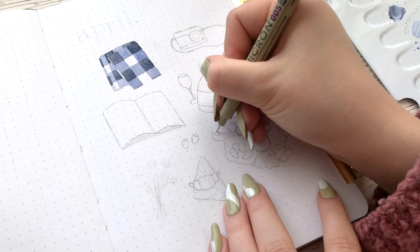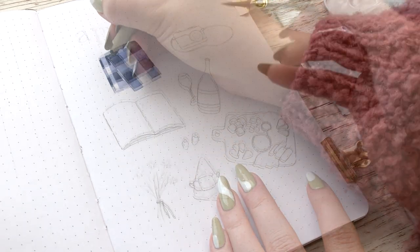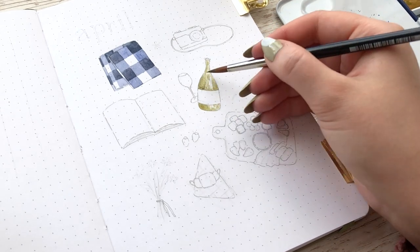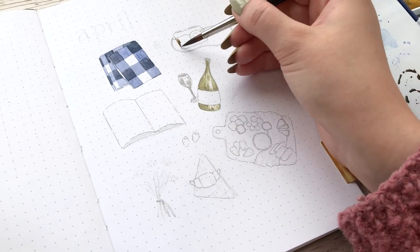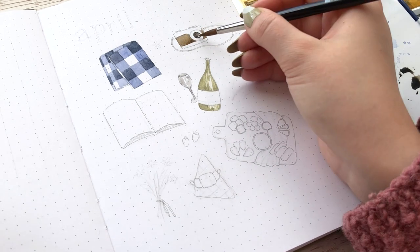I chose grey outline for these little elements because I felt like using black or something really dark might take something away from the painting itself. Using this grey fineliner meant it kind of blended into the actual painting and didn't overpower it. It also served as a nice guide for where I wanted to add paint.